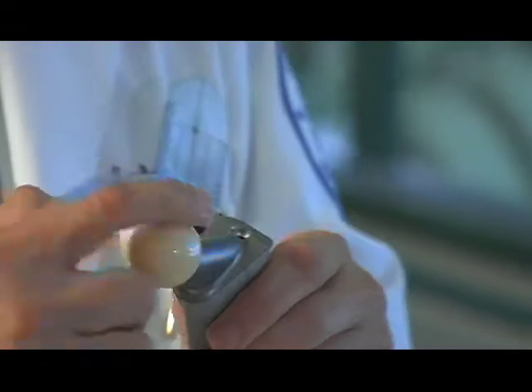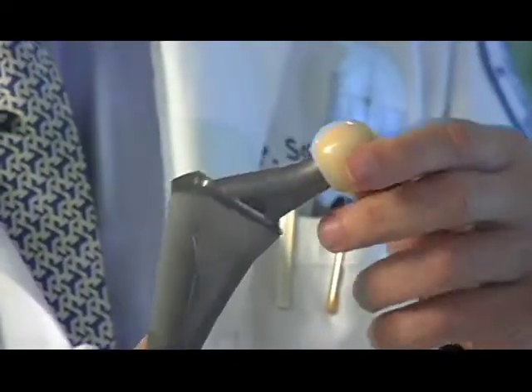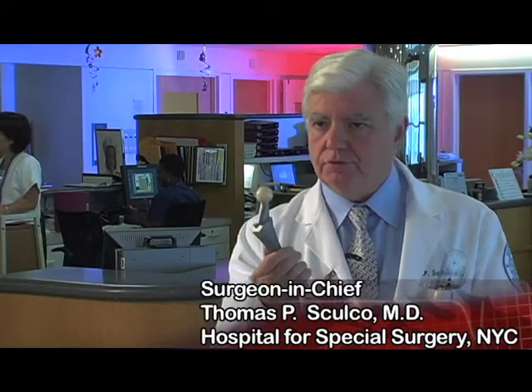Now the other thing you notice here — this is the ball, and the ball in this case is ceramic. This is a very, very dense ceramic. This has been in a drawer bouncing around for probably six or seven years, and you can still see the surface of that ceramic is still pristine.